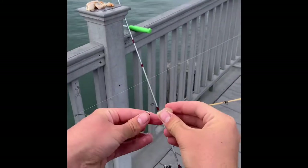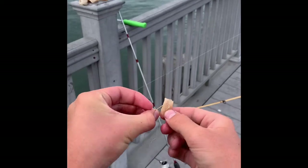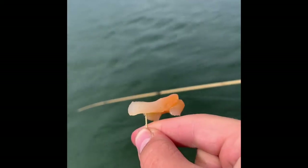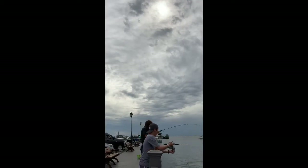I like to use clam for bait. I just hook it once and then hook it twice. Clam is good because it's very smelly, and the pufferfish love it. Now let's get into actually catching the pufferfish.